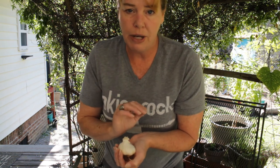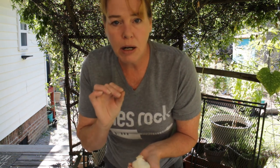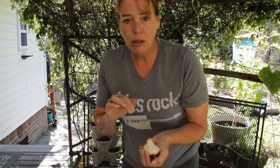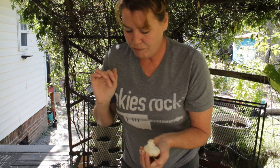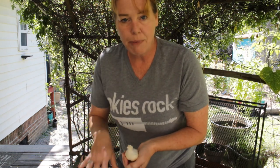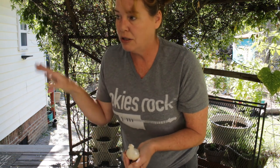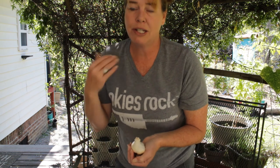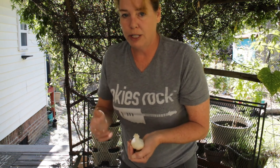The kind of garlic I have here is hardneck. They've got hardneck and they've got softneck. The softneck garlic will store longer, but in our case, we eat a lot of garlic. We add it to a lot of things and I make powders out of it and add it to so many of my canned goods.